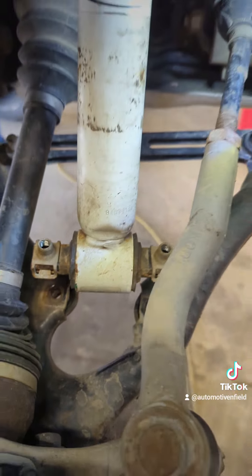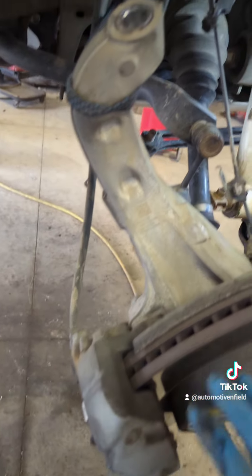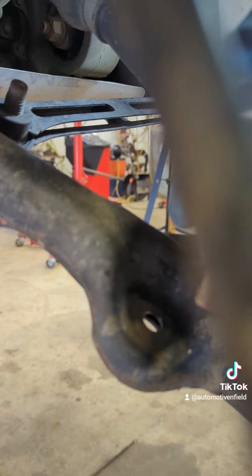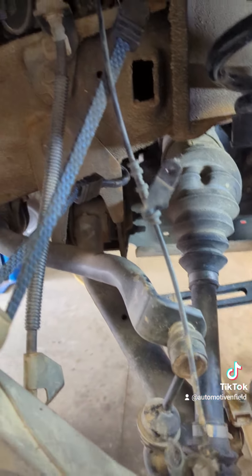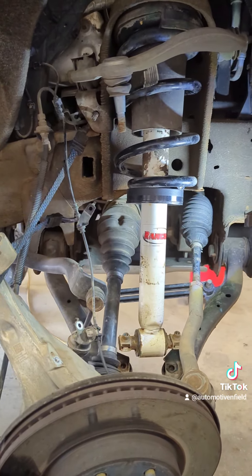And the bottom strut bolts — boom. The instructions say to take the brake caliper off, maybe the whole knuckle off. One key component is the sway bar link — you got to unbolt that sway bar link or you'll never get the control arm to go down quite enough. Besides that, not a bad deal.